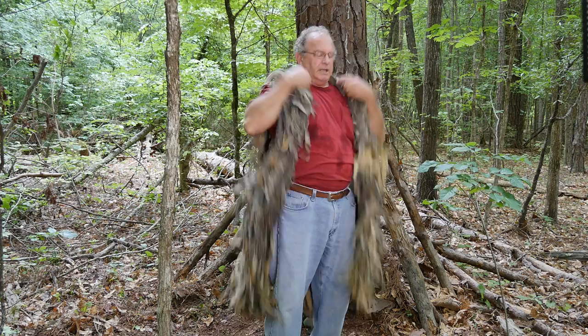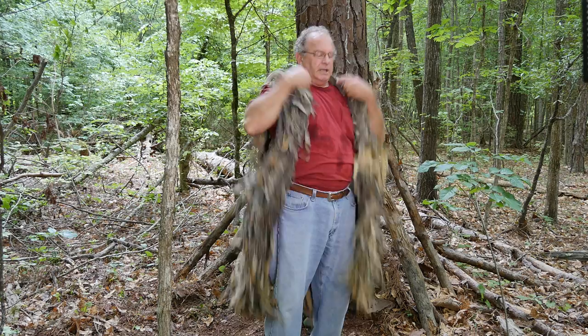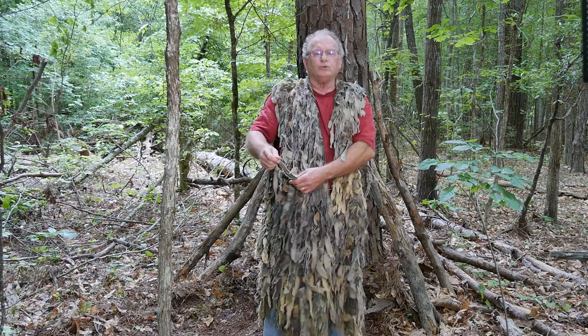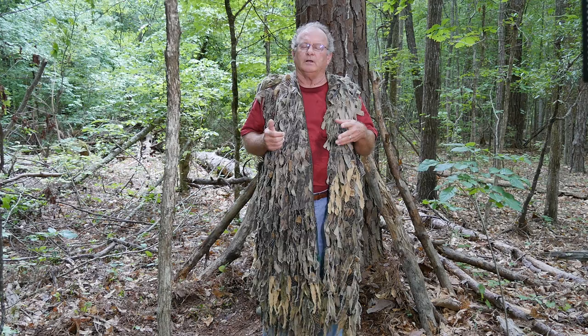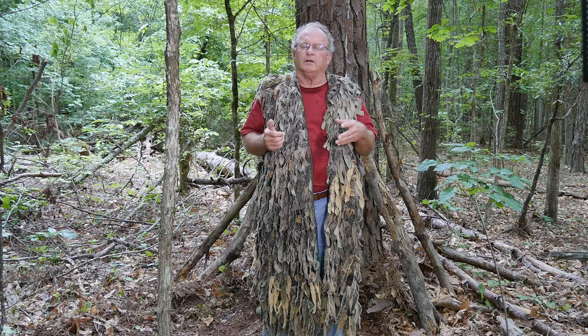I like ghillie suits with long strands — they dangle down and in my opinion that helps tremendously in breaking up your outline, versus some other types of ghillie suits.